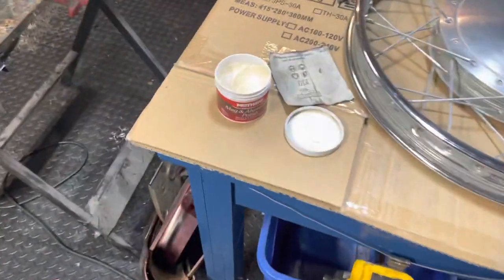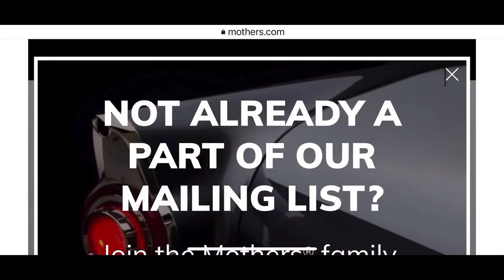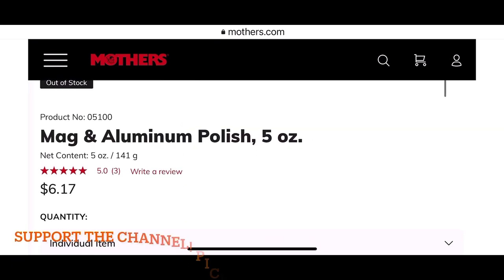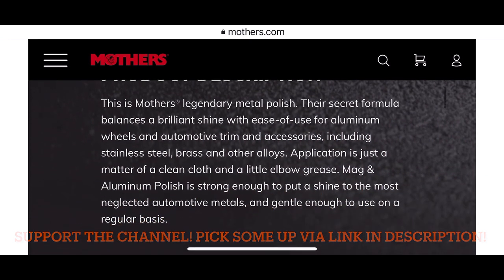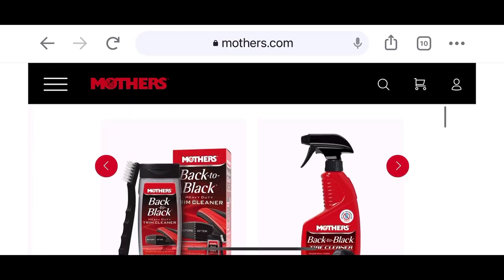The Evaporust you can reuse, by the way. And what I'm having great luck with today is this Mother's Mag and Aluminum Polish. I've been really impressed with how this stuff is cleaning up these old oxidized spokes. It's not too coarse, not too abrasive, and it's leaving a really nice polish.